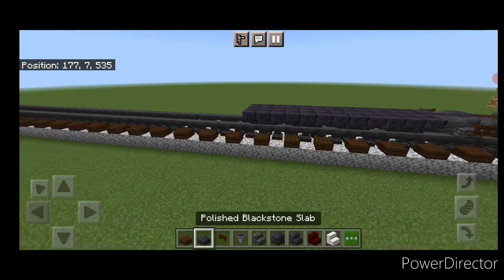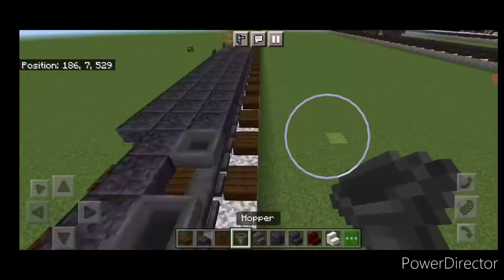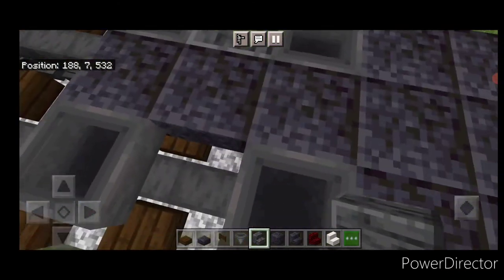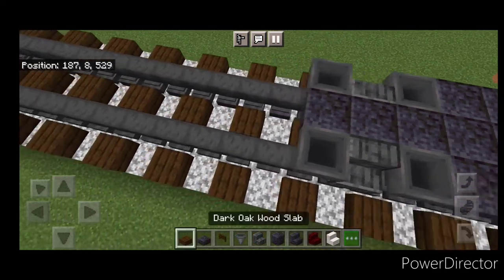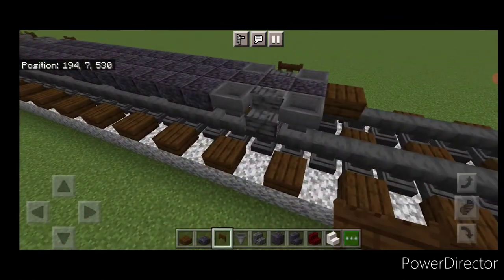Come back down to this end — three polished blackstone slabs on the end, the pattern of four hoppers again, outward-facing polished deepslate stairs in between each hopper. Then a dark oak slab at this end for the coupler and a dark oak fence gate on either side of the stairs.